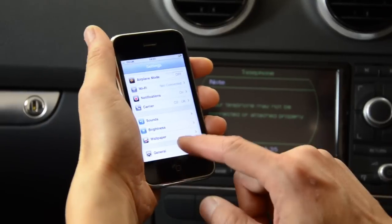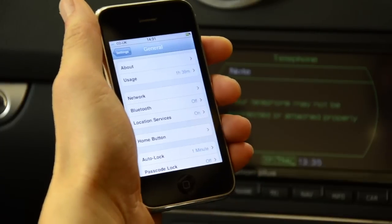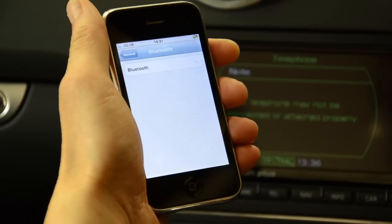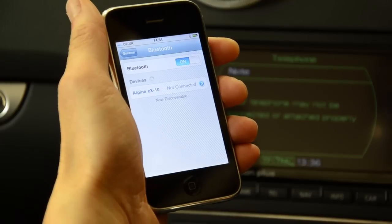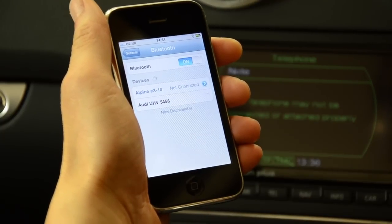I'm going to show you this on an iPhone. The settings for Bluetooth are pretty similar for many phones. Go to your settings and switch on your Bluetooth. Once your Bluetooth is on, all Bluetooth enabled devices will be visible on the screen. In the Audi UHV Bluetooth, the module you'll be looking for is the Audi UHV with four numbers afterwards. Select that module.